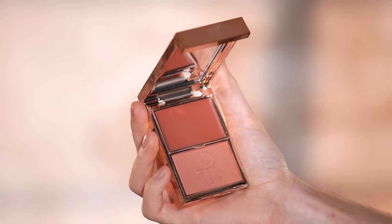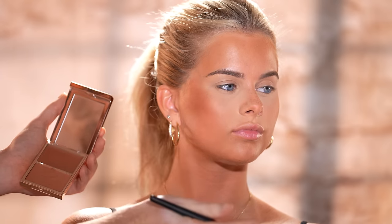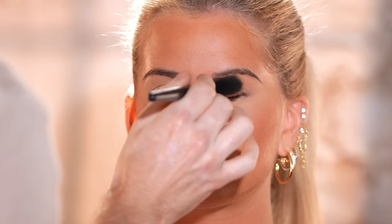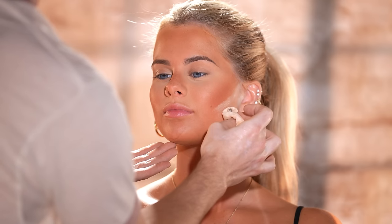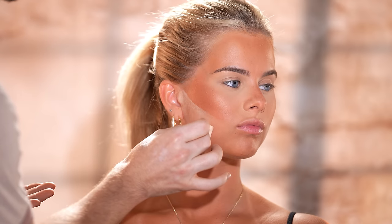The under eyes are concealed. Next up, I'm using the Patrick Ta Beauty blush in the shade She's Blushing to add some color to the cheeks. What I love about this blush shade is that it doubles as a blush and a bronzer — you can use it on the apples of the cheeks for a sun-kissed effect, but also in the hollows of the cheeks to add shadow and structure, which isn't something you can typically do with a baby pink or coral blush. I'm also taking the translucent powder we used under the eyes and using it to bake along the jawline.